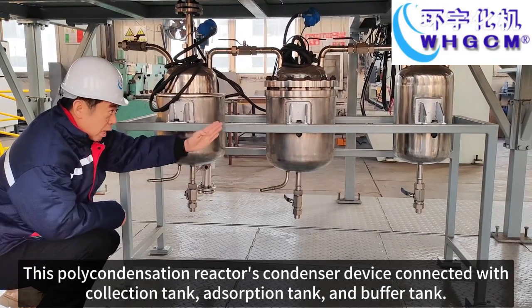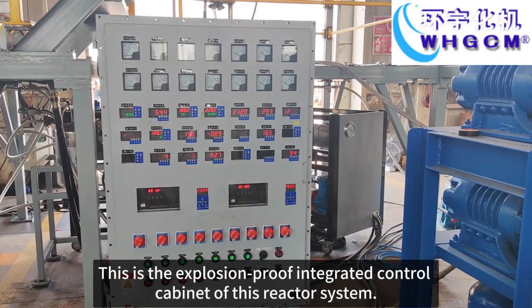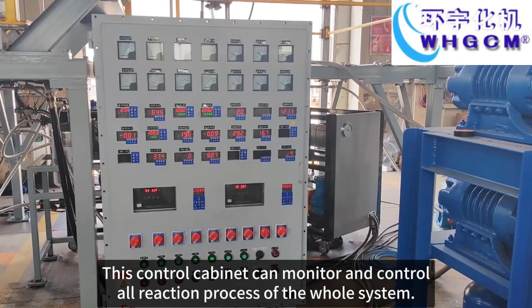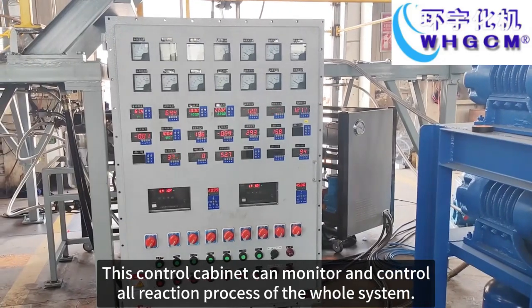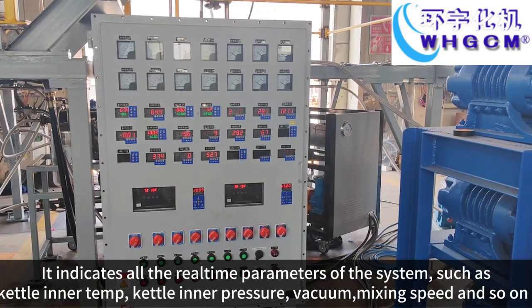This polycondensation reactor condenser device is connected with a collection tank, adsorption tank, and buffer tank. This is the explosion-proof integrated control cabinet of this reactor system. This control cabinet can monitor and control all reaction processes of the whole system.